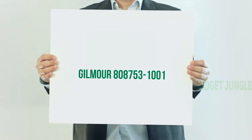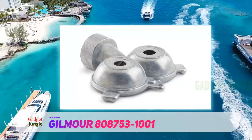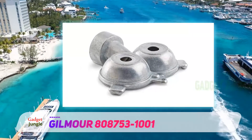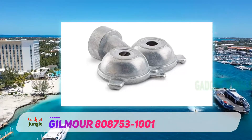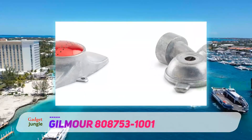Number one on our top 10 best garden sprinklers in 2020 reviews: the Gilmore 875 circle pattern twin spot garden and lawn sprinkler. It has a spray diameter of 30 feet, dual no-clog sprayers, and a sensitive system that works with both low and high pressure water.